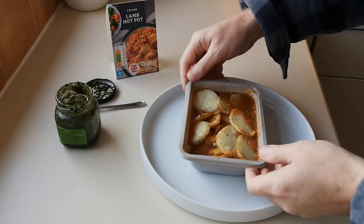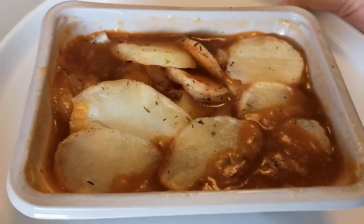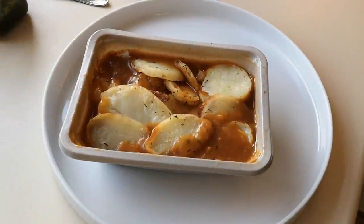So it's done. There we go, look. I'll put it on a plate and get a bit of light for you. Smells good, I'll be honest — I can smell it now, it's smelling good. I can't wait to get into this.